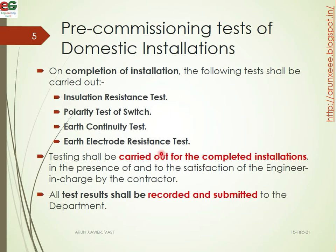The different types of pre-commissioned testing of domestic installations are as follows. On completion of the installation, the following tests shall be carried out: insulation resistance test, polarity test of switch, earth continuity test, and earth electrode resistance test. Testing shall be carried out for the completed installations in the presence of and to the satisfaction of the engineer in charge by the contractor.